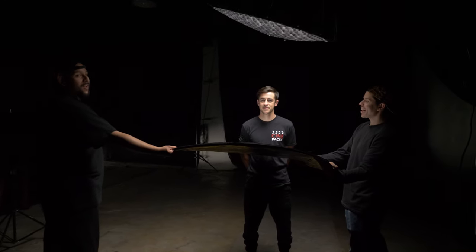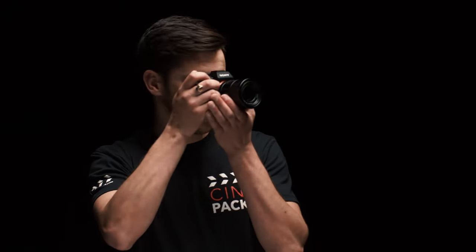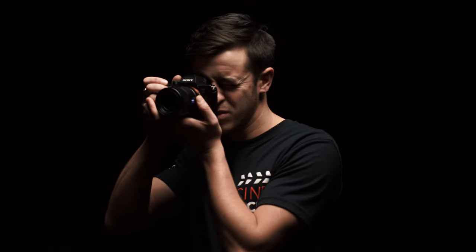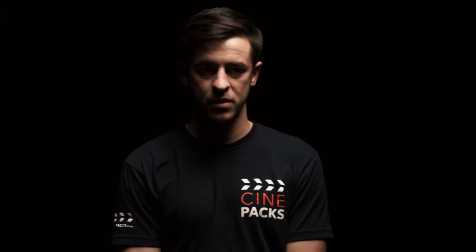This is cool if you want something dramatic, but I wanted something a little bit more pleasing to the eyes, so we bounced some light up from above — and you can definitely see that looks really solid. It still looks cool without the bounce. I was really liking this setup. It's definitely dramatic. It could be a music video performance, maybe a dramatic interview.